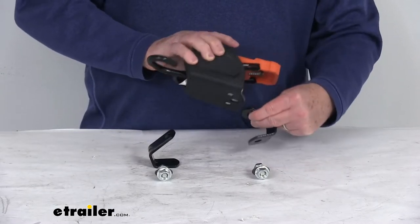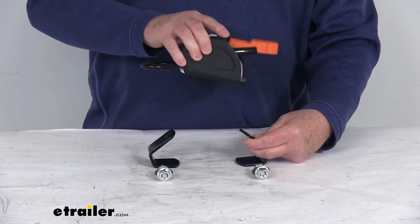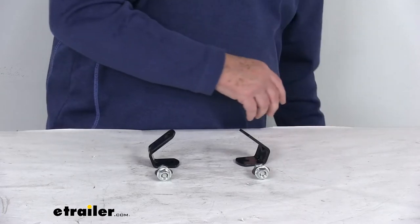Once it's all installed, the short side right here of the mounting bracket is what installs to your trailer or truck bed. Note that the hardware to install that portion is not included.